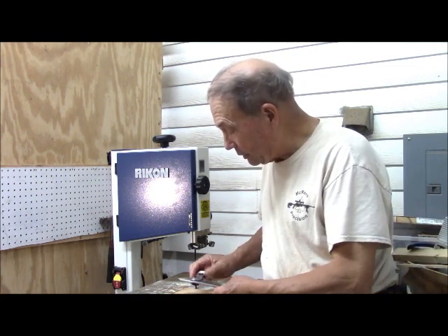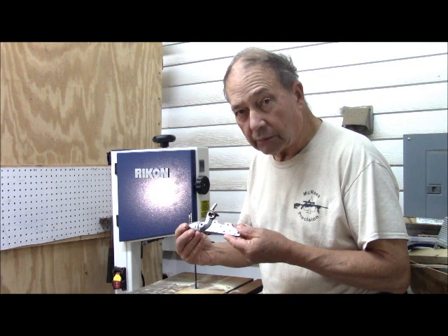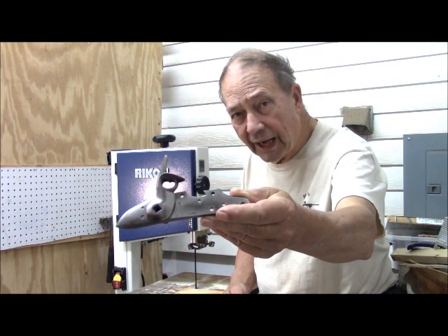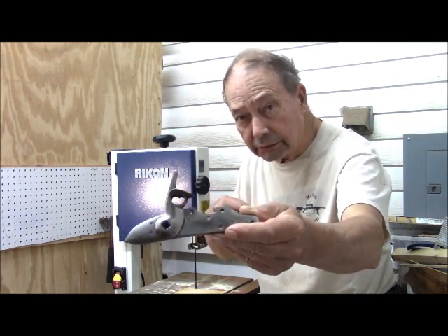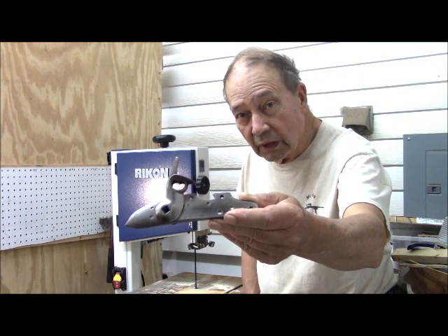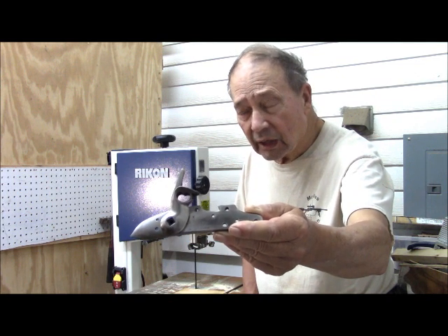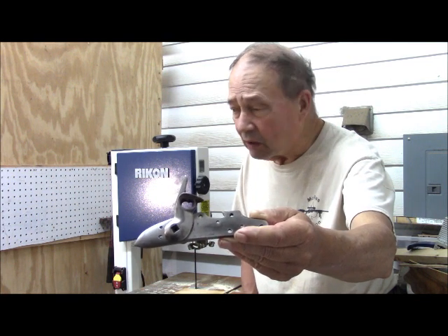We actually loaded up and took it out for squirrels, and we found we had a problem. Our cock tended to catch on the half cock notch of the tumbler, which threw off the shot. Now if I hold very steadily, I can hold through this kind of thing, but that precludes that I have a rest, I'm not shooting at anything flying, and that the target is basically stationary — not all of which may well happen.